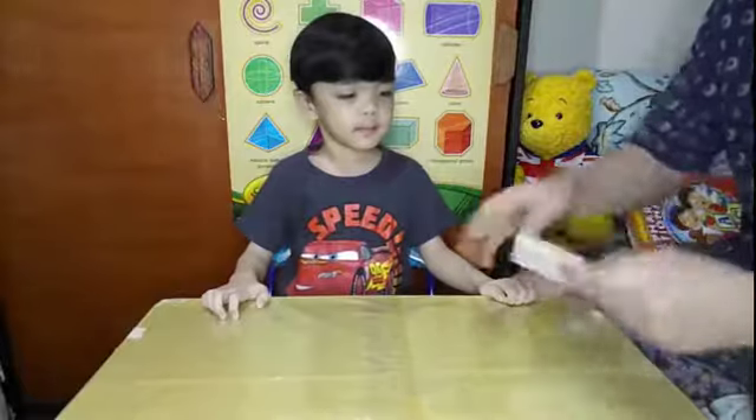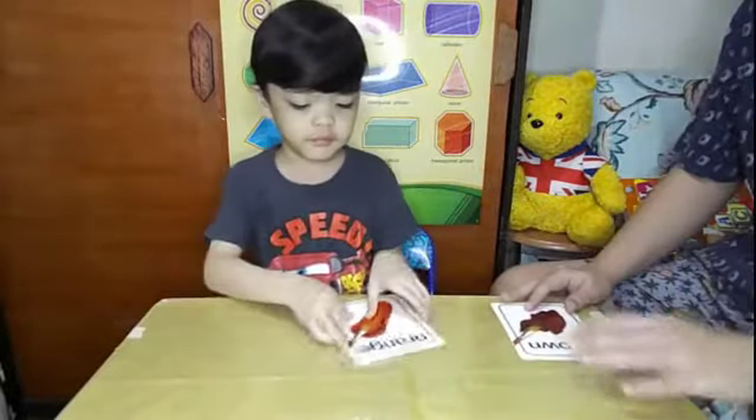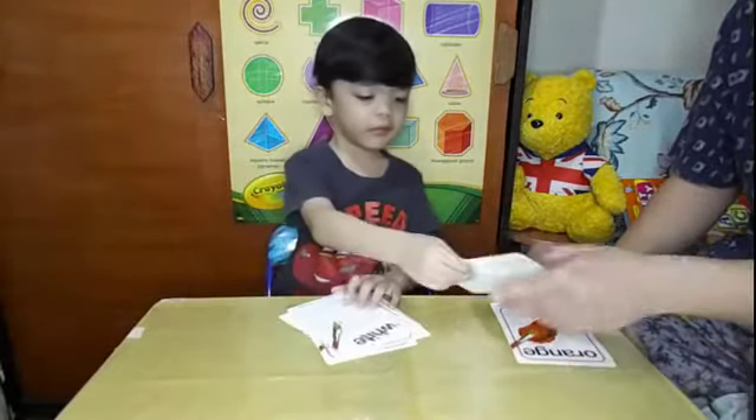Now our second activity will be naming your colors. Okay? What color is this? Brown! Next? Orange! Orange! Good job! Next? What's this? Pink!